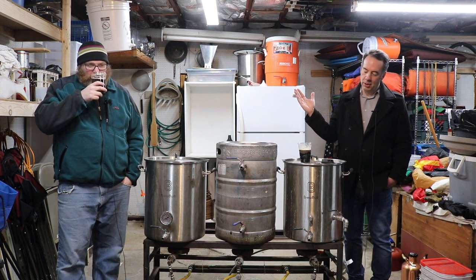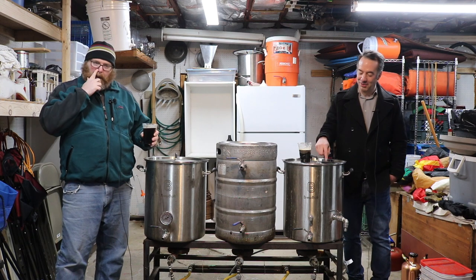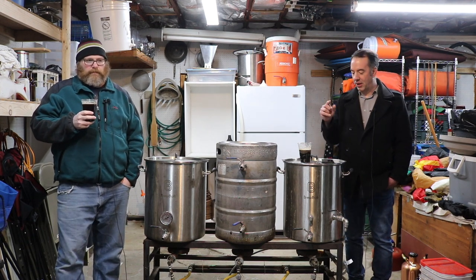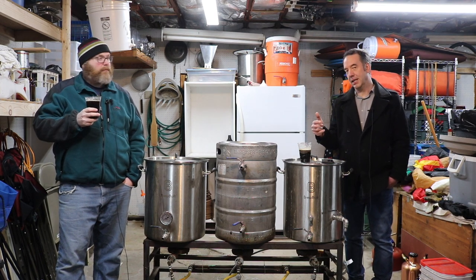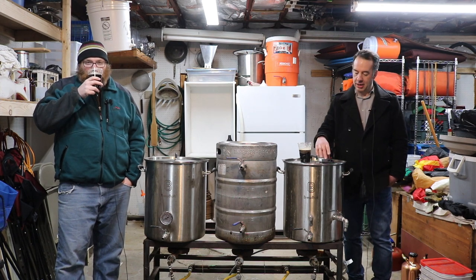We had one charge of East Kent Golding hops. For the yeast, we didn't follow what was in the recipe. I couldn't find WY1099, so we went with WY1028, which is the British ale strain.